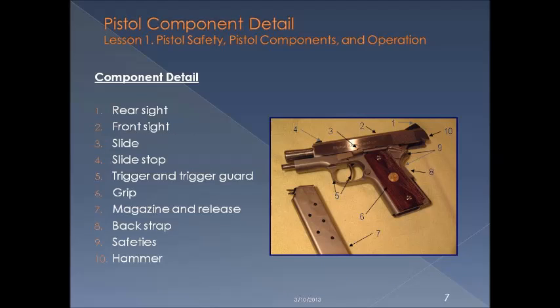This is very basic, but just so that you become familiar before class. Begin to get to know the various components of the firearm, such as the rear sight, the front sight, slide, slide stop, trigger, and trigger guard, grip, magazine, and magazine release, the back strap, safeties, and the hammer.